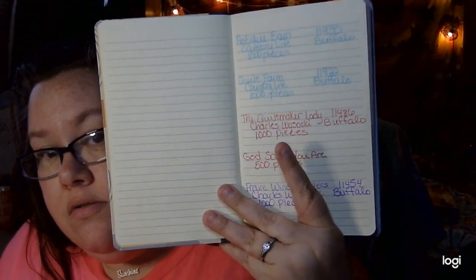Personally, I love to log the puzzles I do, because my end goal is to do every one of Charles Wysocki's thousand-piece puzzles. I have a logbook and I keep every puzzle I do in this book. Each puzzle has a number.